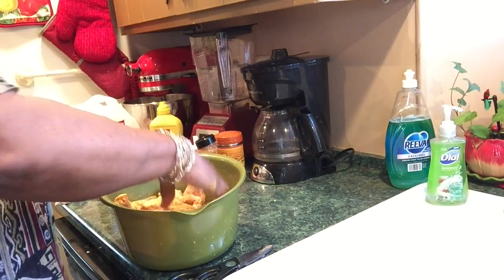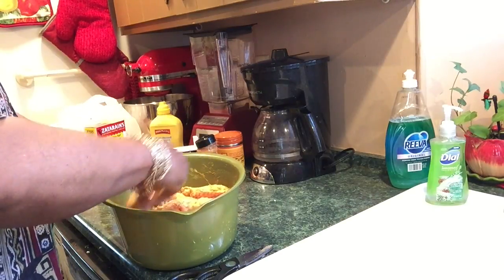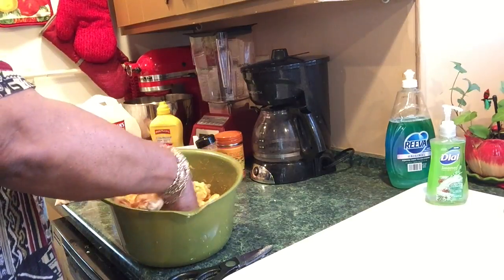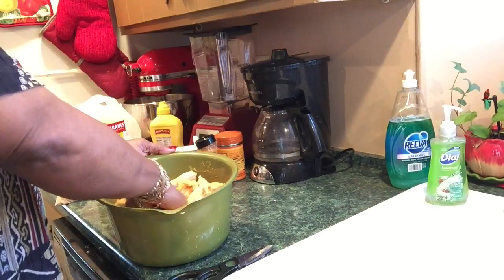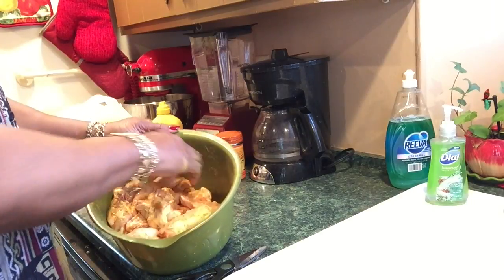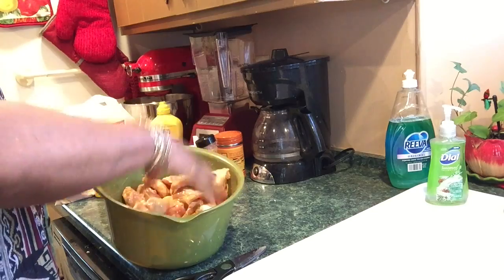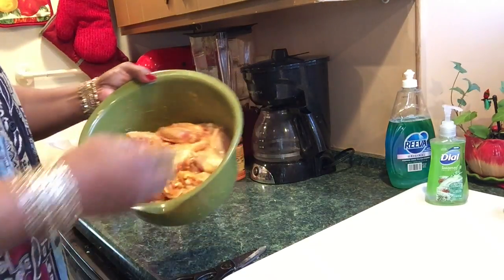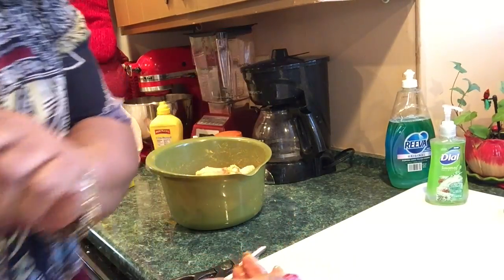If you use yellow mustard, your food will not taste like mustard at all. Some people hate the taste of mustard, but you can't tell at all that mustard is on here — it just adds something but not a mustardy taste. Just going to let this sit. I will be back.